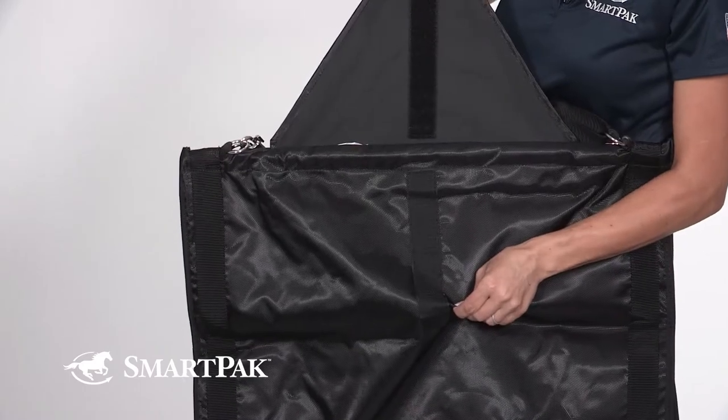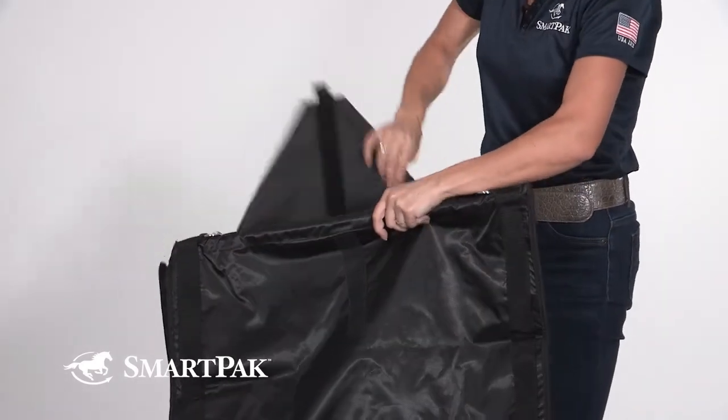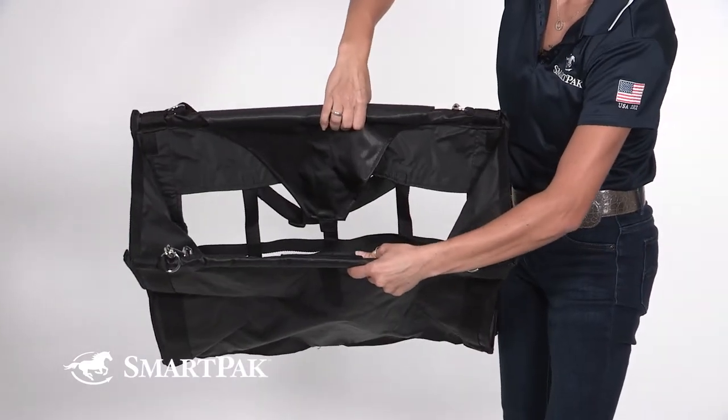I shake it out every couple of days to make sure that nothing is trapped in the bottom, but other than that if it's looking a little dingy I'll hose it off and then hang it out in the sun, let it dry and then it's ready to go.